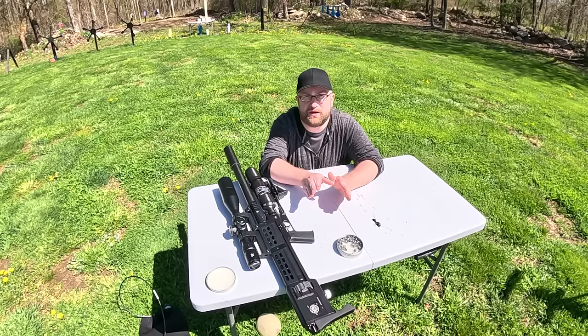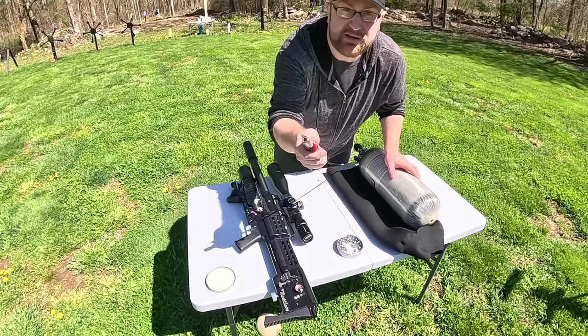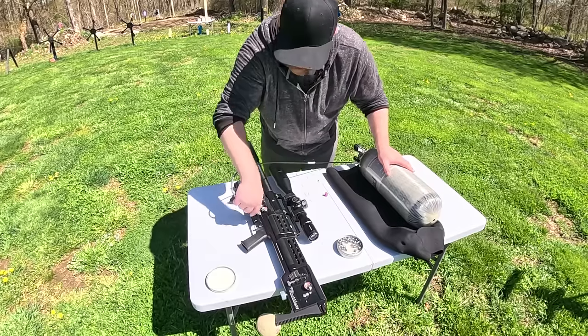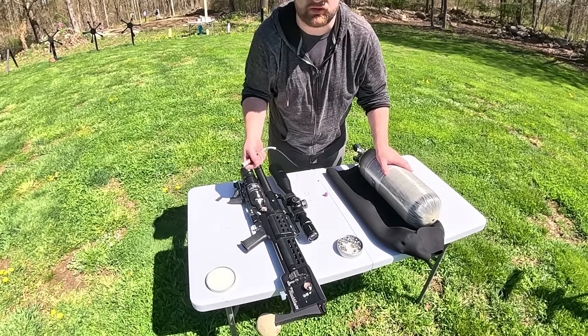Quick reload — more pellets are gonna go in, and we gotta top off with some air. This transfer tank comes in very handy. This Edgun easy fill trigger is a must-have as well. Just like that, air is ready to go. Let me refill this real quick and then we'll get going.